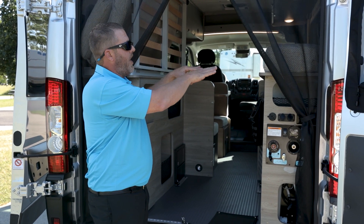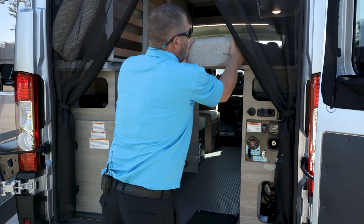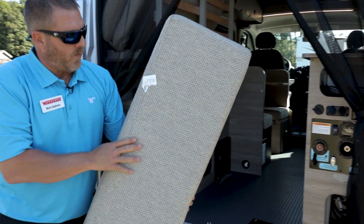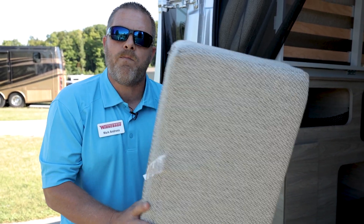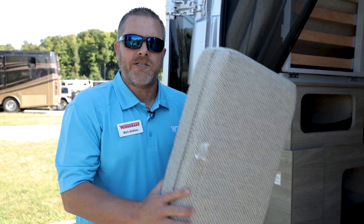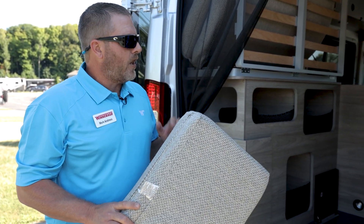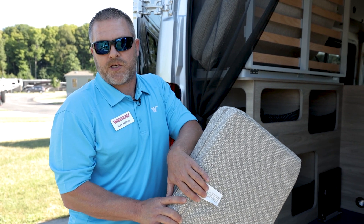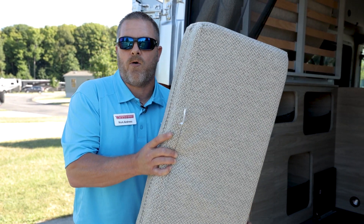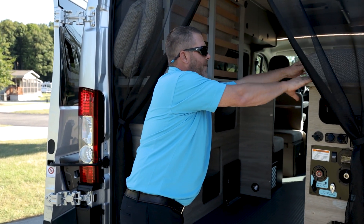That is going to be our Murphy bed. One thing to keep in mind about what we do differently — Winnebago is going to offer a serial number. We build and manufacture about 75% of this RV right there in Iowa. There are a lot of differences in capabilities, but you can get a replacement cushion in 20 years if you need it when you order from Winnebago.